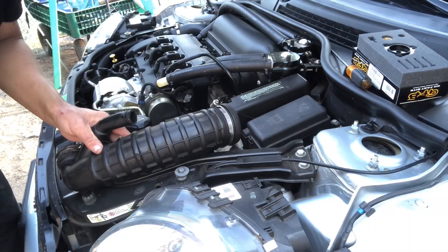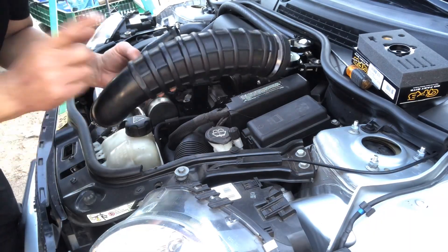What's up YouTube, today I'm going to show you how to install the Go Fast Bits DV Plus on the R56 Mini Cooper S with an N14 engine. If you haven't already, go ahead and hit that subscribe button and stick around because you're gonna watch this whole video. First thing you're gonna want to do is remove your intake hose.